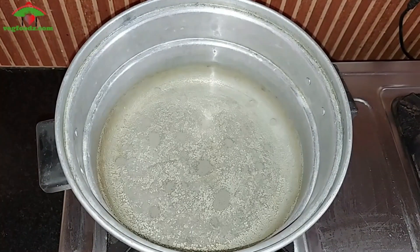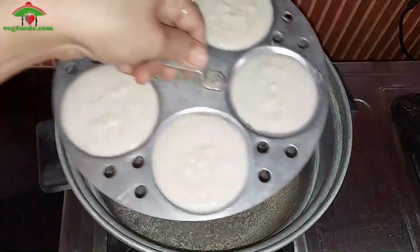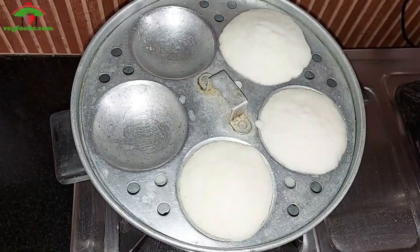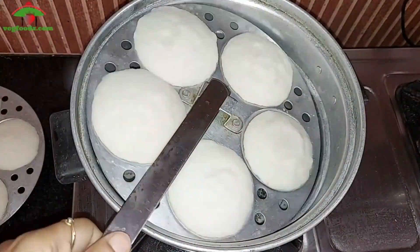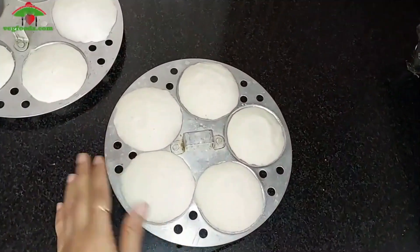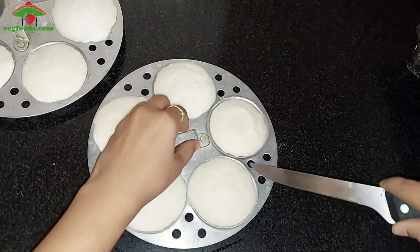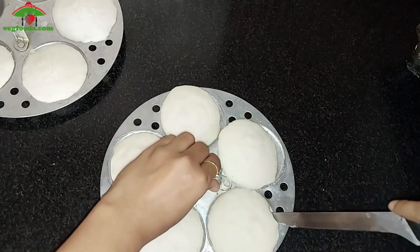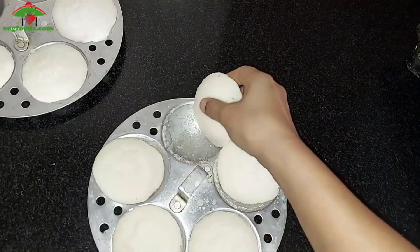Once the water starts boiling, insert the idli stand and leave it for about 10 minutes on medium-high flame. After 10 minutes, remove the idli plates and let them cool down for 3 minutes before removing the idlis from the mould. Loosen the idlis with the help of a spoon or a knife.